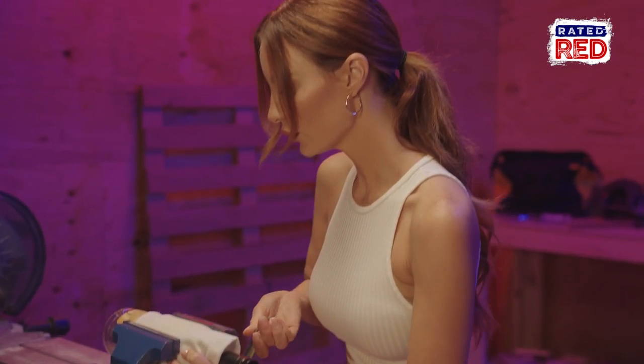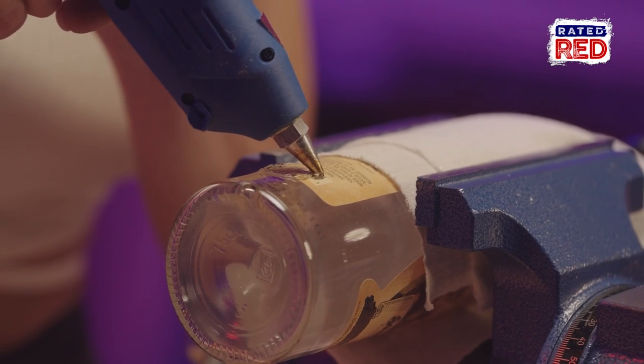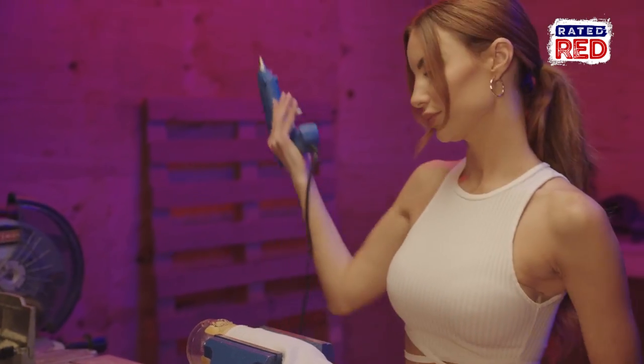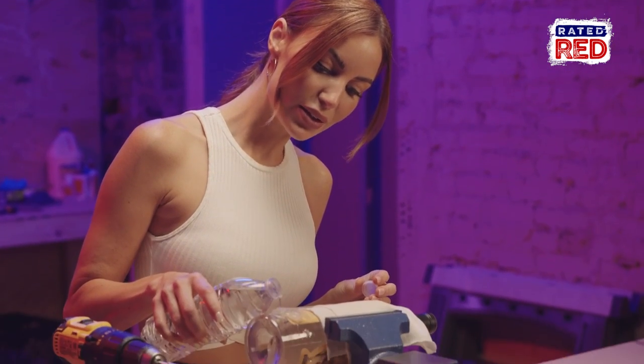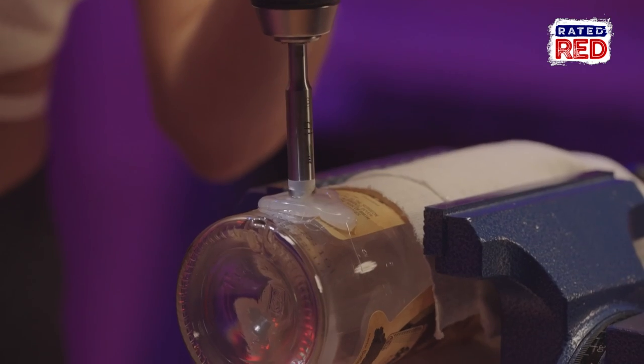Now we'll create a barrier of hot glue around the spot that we marked. Once that's dry, it's time for the fun part — drill in the hole. First you'll take a little bit of water and pour it into the bowl. It's important to keep it wet the entire time you're drilling. The hot glue bowl and the water will keep the glass from splintering while drilling.